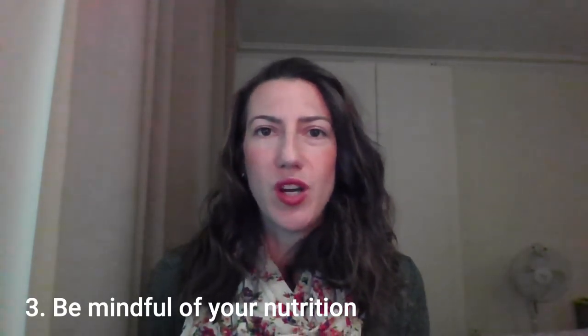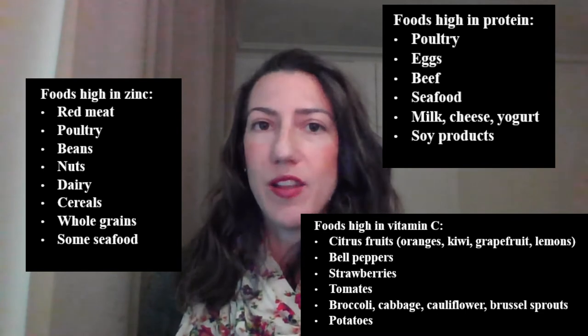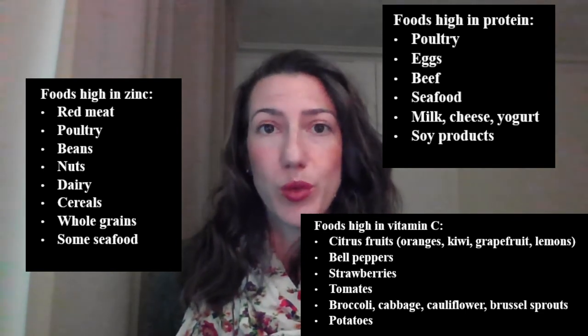The third important thing when taking care of your scar is good nutrition. We don't really talk about this much when you get discharged from the hospital, but it's really important to get enough protein, zinc, and vitamin C. These three things help your body build up the collagen and tissue it needs to heal well. Staying hydrated can also really help with healing. Poultry like chicken or turkey are high in both zinc and protein, as is dairy. There are also plenty of vegetarian options like soy products, nuts, beans, and alternative meat products.